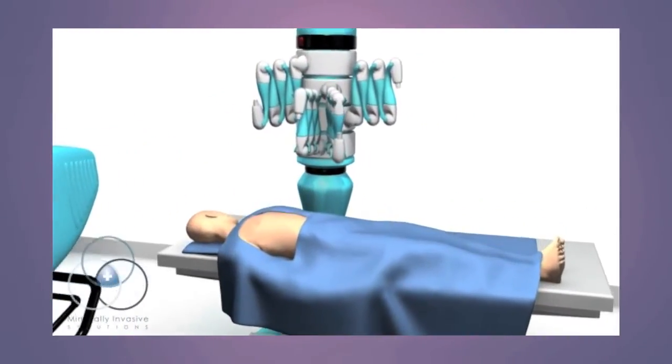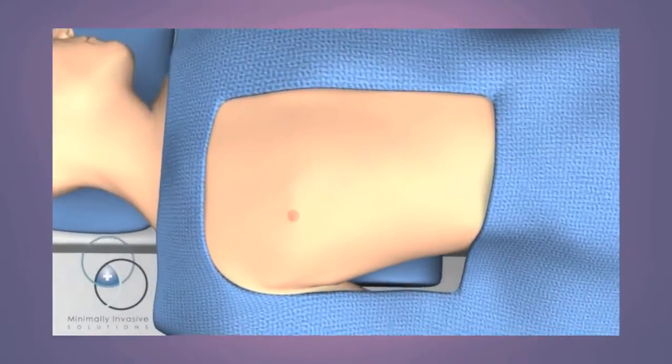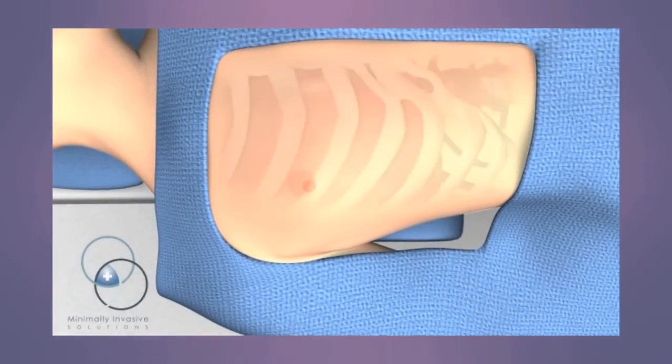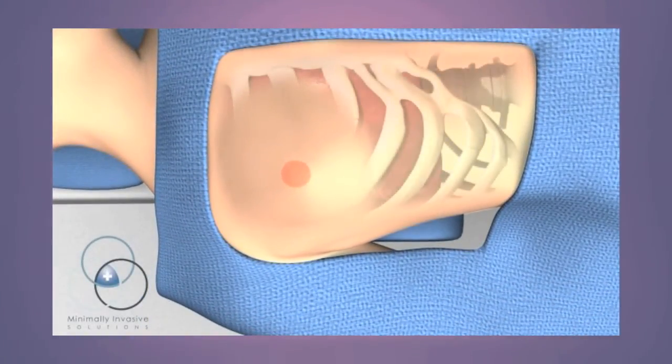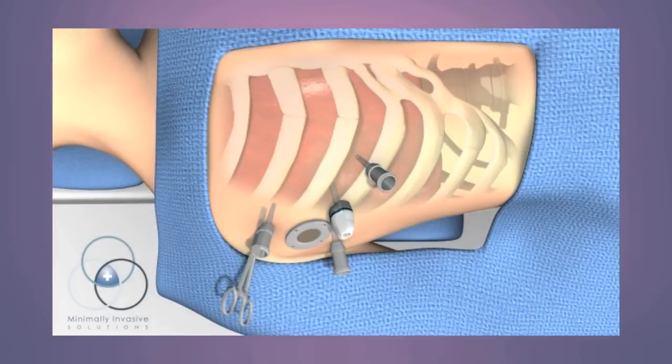Patients lie on their back during the operation and are asleep under general anesthesia until the operation is completed. For women, the right breast is gently retracted while the surgeon makes five small incisions in the patient's side, four that are less than half an inch wide.